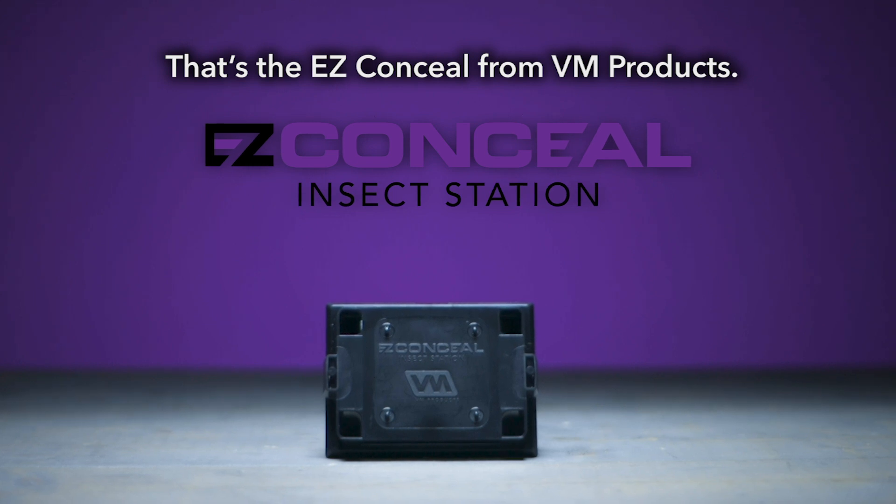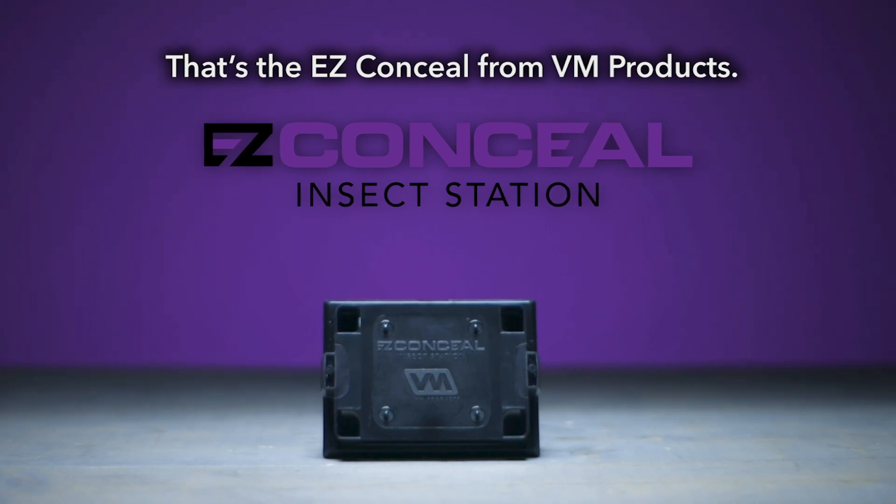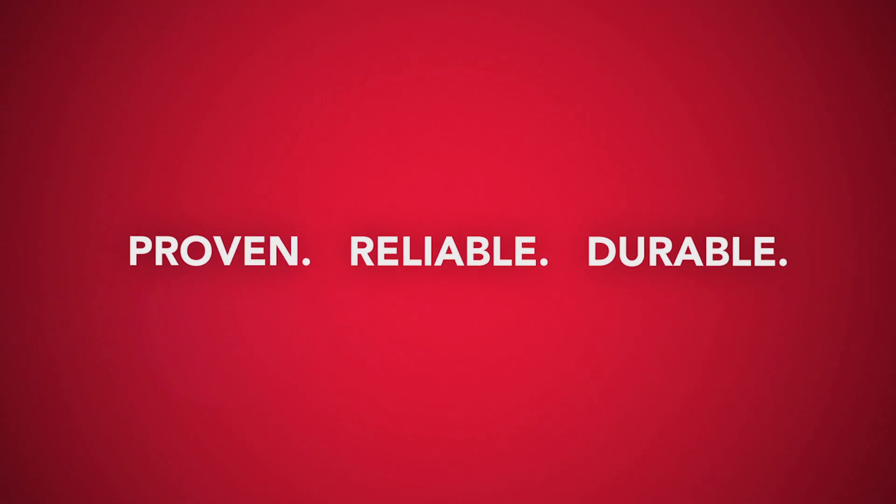That's the EZ-Conceal from VM Products. Proven. Reliable. Durable.